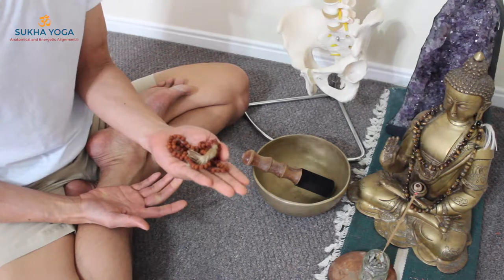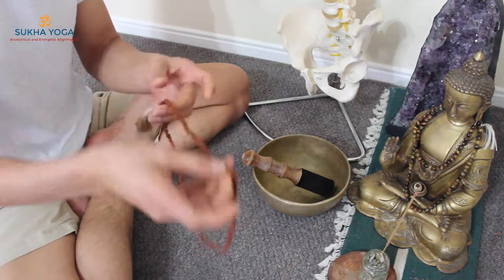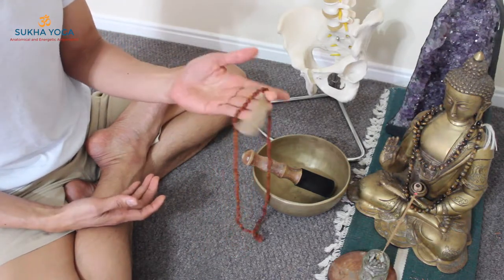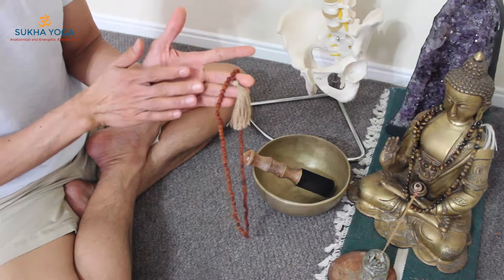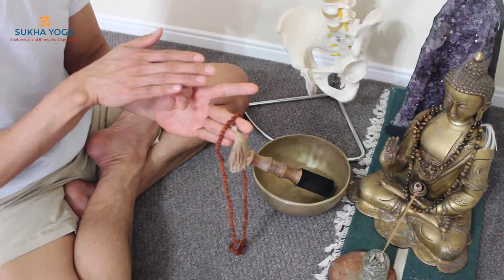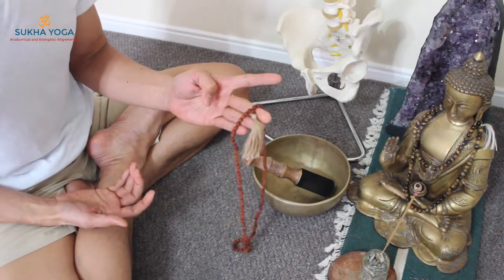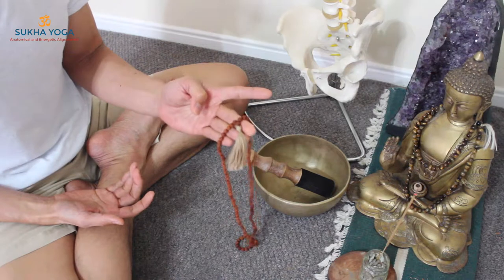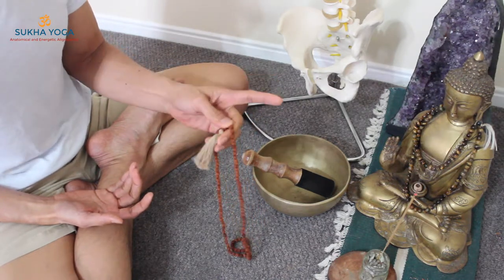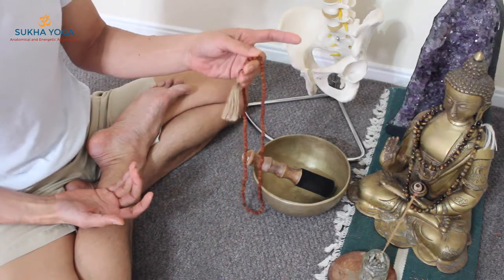So how do we make use of the necklace — the mala? It's very simple. We will hold it with the right hand and allow the beads to drape over the middle finger, the ring finger, and the small finger. We will avoid our index finger touching the bead. We extend our index finger away from the necklace and use the thumb instead, rotating the beads towards our direction — inward.